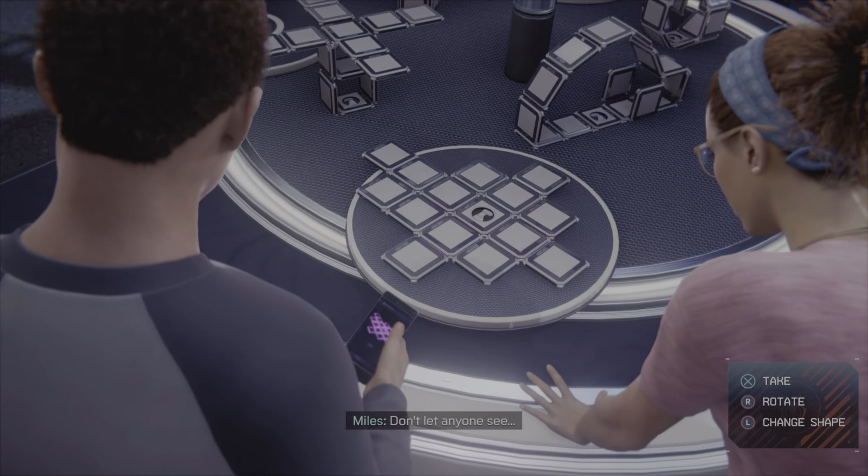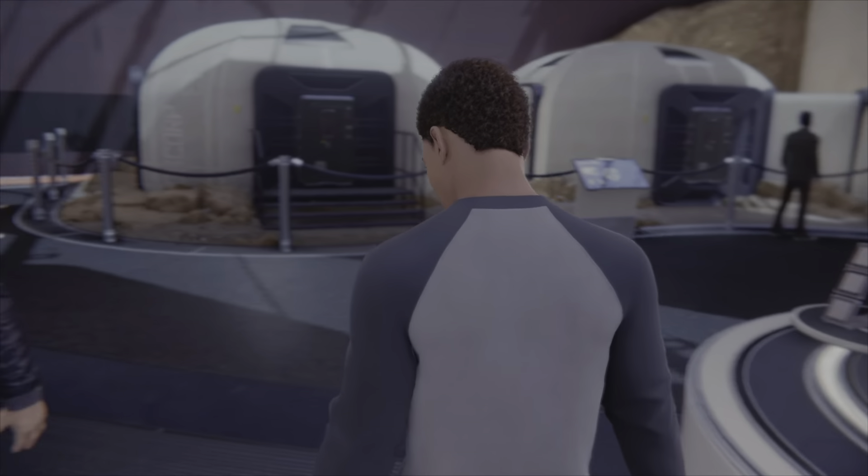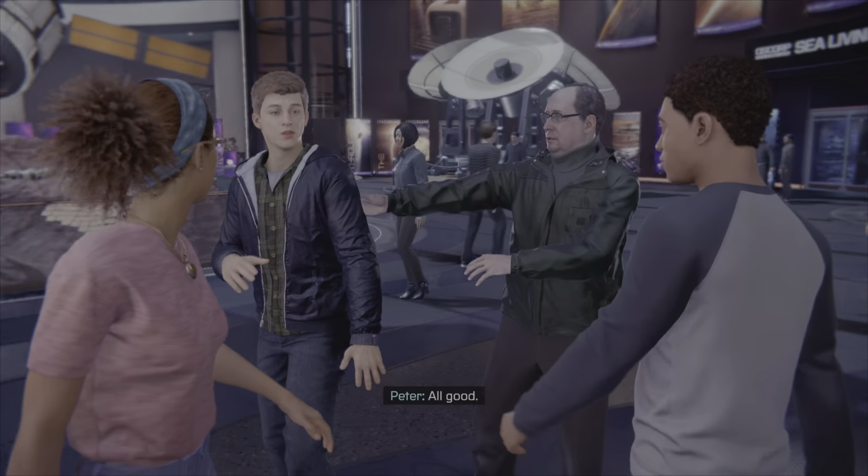Take it, don't let anyone see. Got it, let's go. Yeah, because no one was watching. I'm sorry, all good.